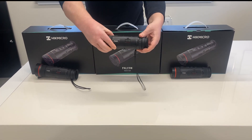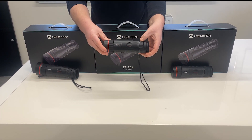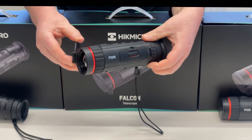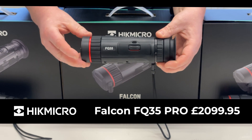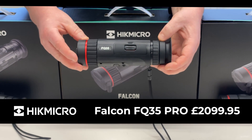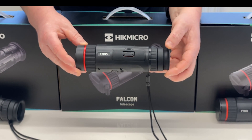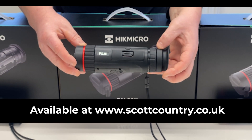Next we move on to the FQ35. This shares the same sensor as the FQ50 — 640x512 12 micron, sub 20mK — but it has an F35 F1 lens. This has a detection range of up to 1800m and a magnification starting at 1x optical. You also have 8 levels of zoom.